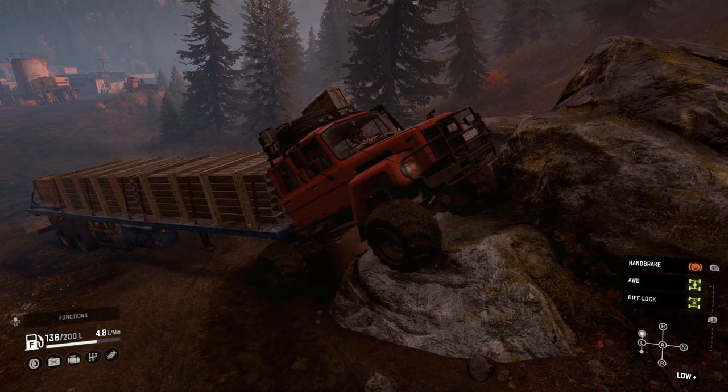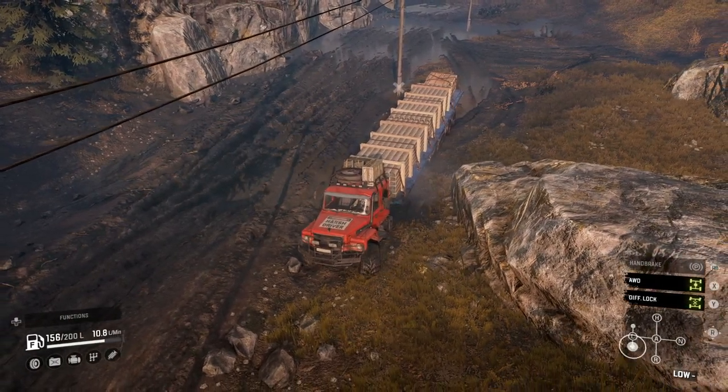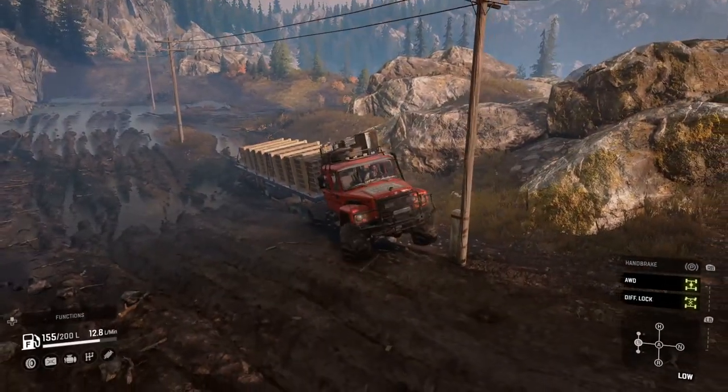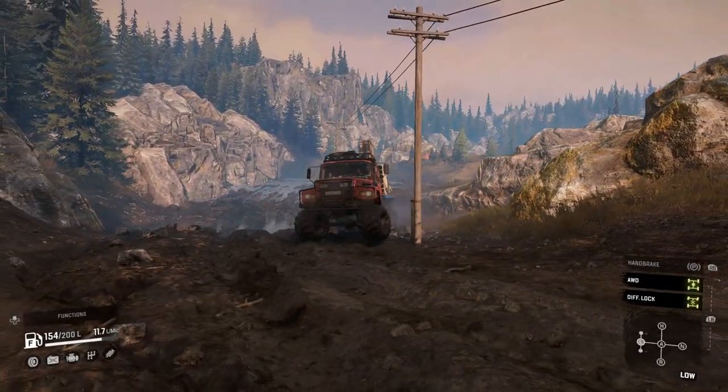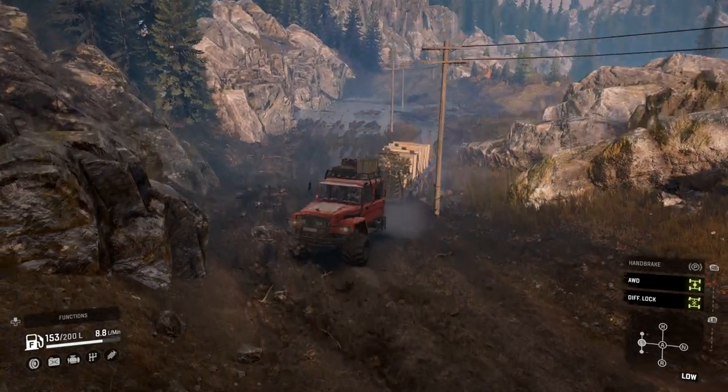Another issue when using the low saddle with a flatbed trailer is that the flatbed will catch on the cabin, leaving you with very limited turning angles. So reversing is pretty much a no-go, and going forward with most corners is also bad.